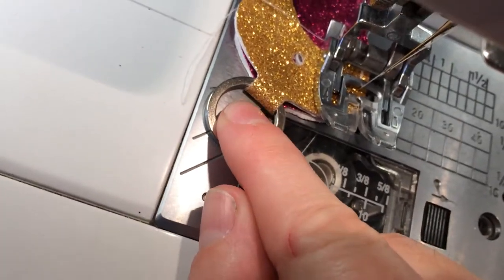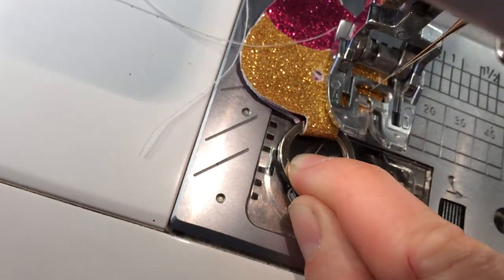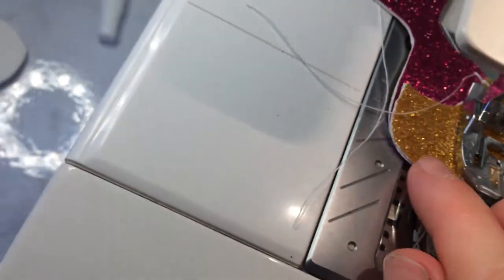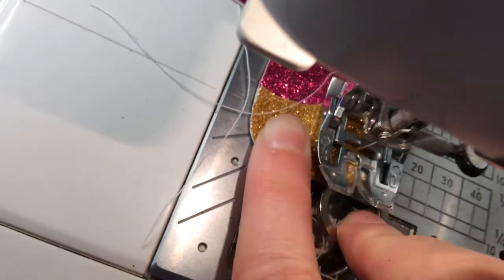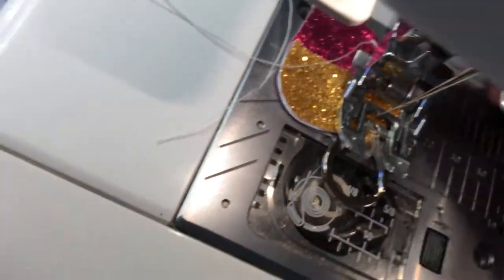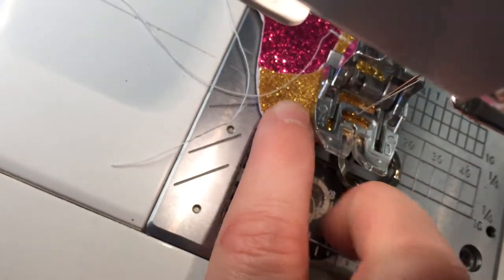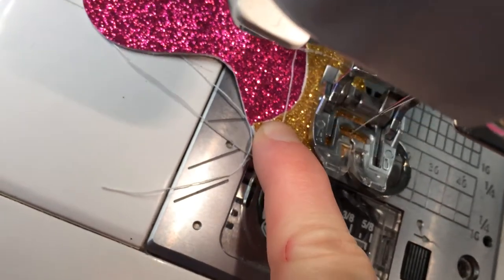You want to sew very slowly and with a really large stitch. I'm not pinning it or anything — I find it's fine just to hold it in place with your hands. I'm just trying to keep my hands out of the way so you can see the needle, so the fabric is shifting a little bit. You just sew all the way around one stitch at a time.